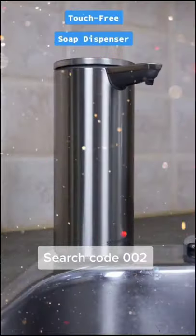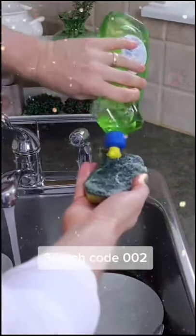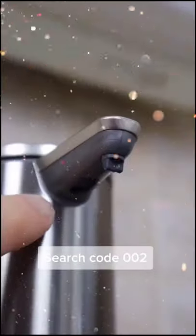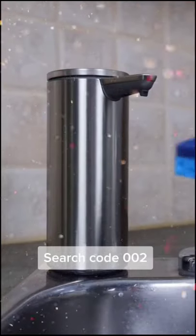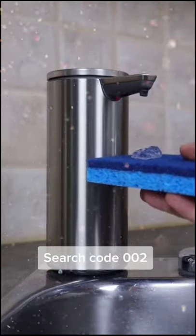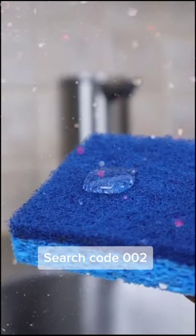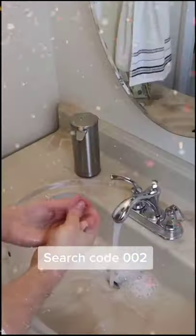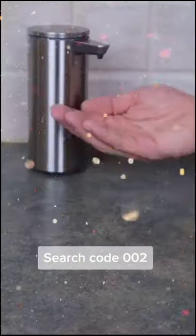This is a hands-free liquid soap dispenser that makes doing dishes a little less annoying. Instead of constantly grabbing the dish soap to squeeze it out, this one has a sensor at the top — you place your hand or sponge underneath and it automatically dispenses soap right away. The best part: you can control the amount that comes out — close for a small dab, further away for a bit more. It's also ideal for cleaning your hands in the bathroom to avoid the spread of germs.